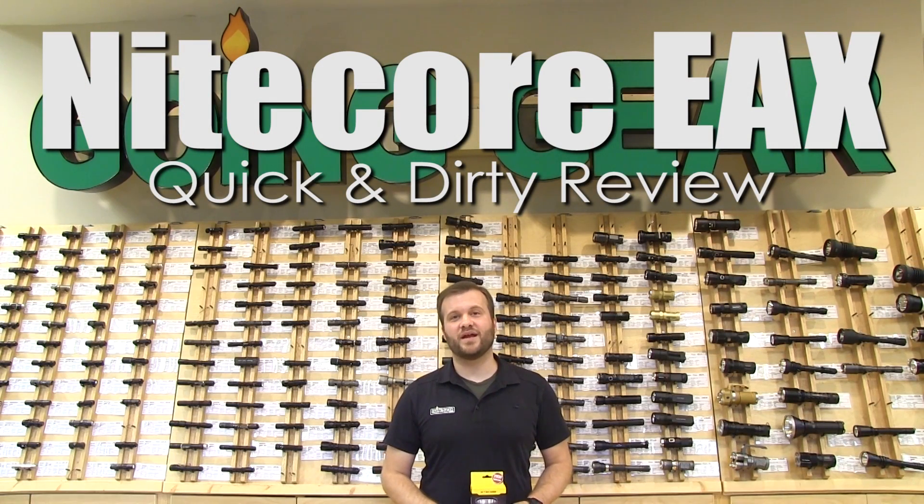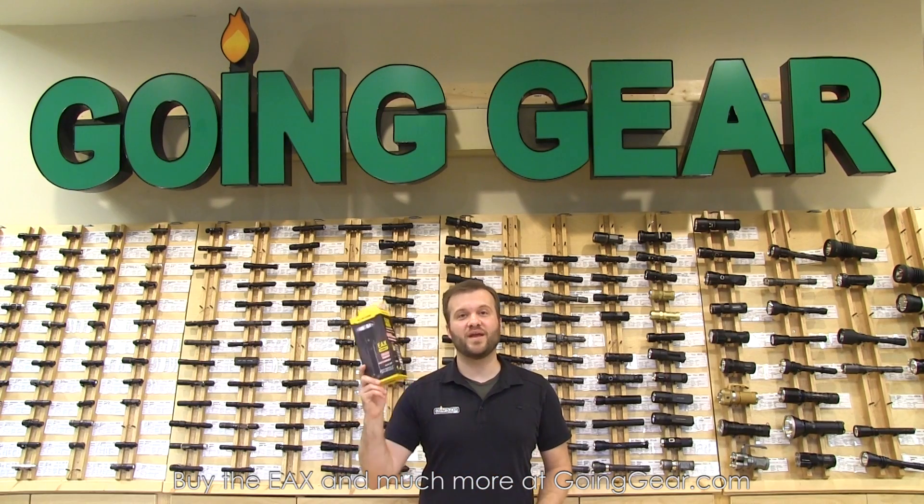Hi, I'm Marshall. I'm the owner of Going Gear and I'm here in our store in Smyrna, Georgia. This is the quick and dirty review of the Nitecore EAX flashlight.